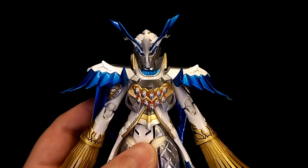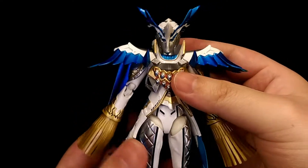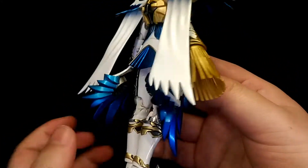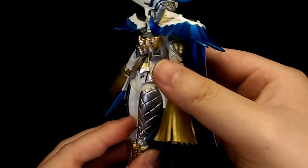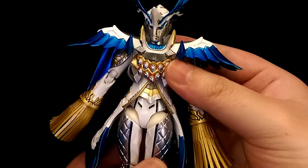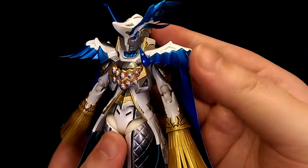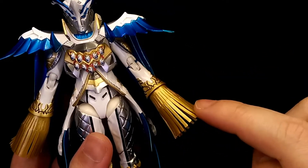For my final thoughts — boy, do I have some thoughts about this figure. First off, the sculpt work on this figure is just phenomenal; it really captures the likeness of the character well, and all the details you'd expect are present. So Figuarts definitely did a good job in terms of the sculpt work and detail. However, the engineering and articulation is where this figure kind of falls apart. My first complaint — and it's quite a massive one — is the tassels.